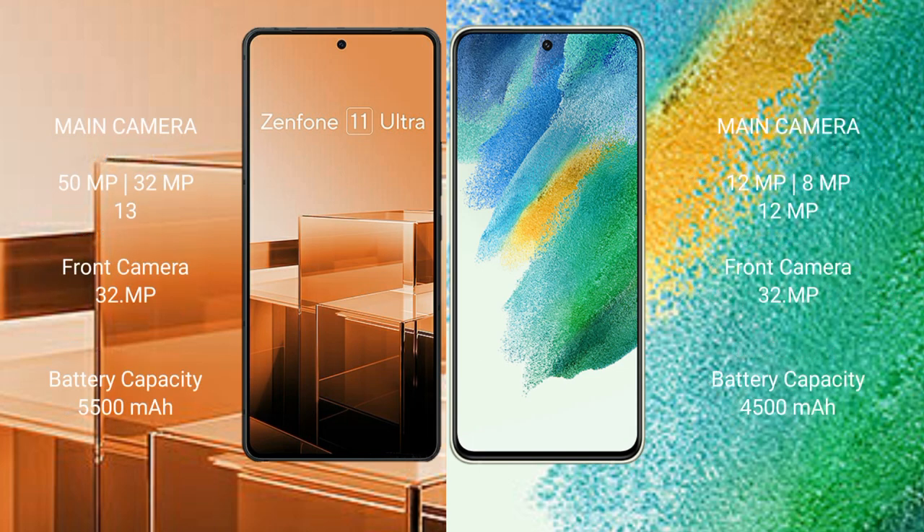The Asus Zenfone 11 Ultra features a triple rear camera setup: 15MP, 32MP, and 13MP, with a 32MP front camera. The Samsung Galaxy S21 FE also features a triple rear camera setup: 12MP, 8MP, and 12MP, with a 32MP front camera.